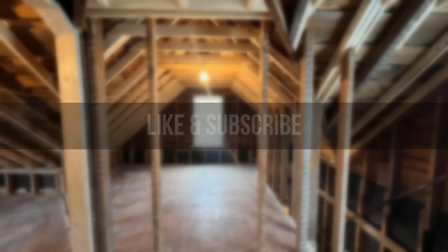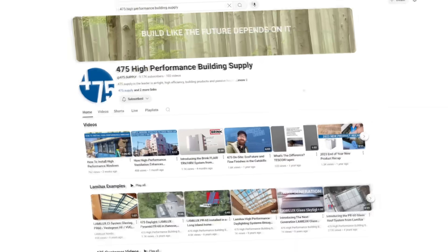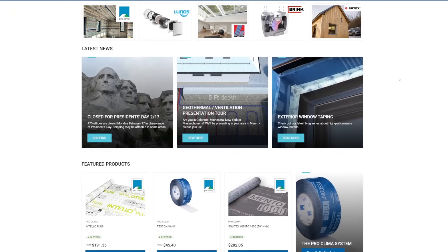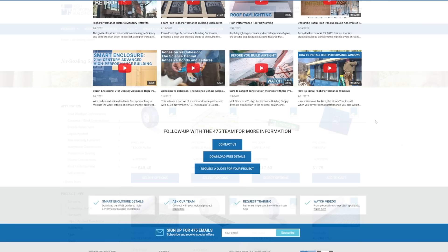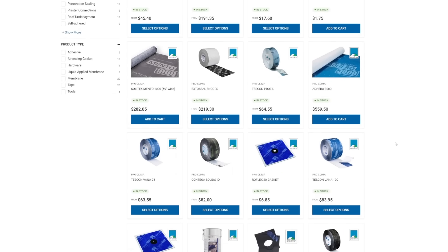If you found this video helpful, make sure to leave a like and subscribe for more weekly building science videos. Go check out 475 High Performance Building Supply's channel and website, where they have a ton of free building science resources on using smart vapor retarder membranes for retrofits, remodeling applications, and new construction. They are the exclusive distributor of Proclima products like the Intello membrane and all other system components. Links will be in the description below.